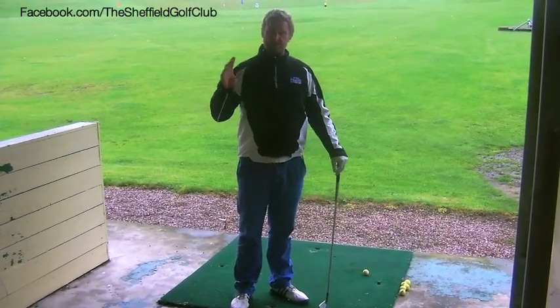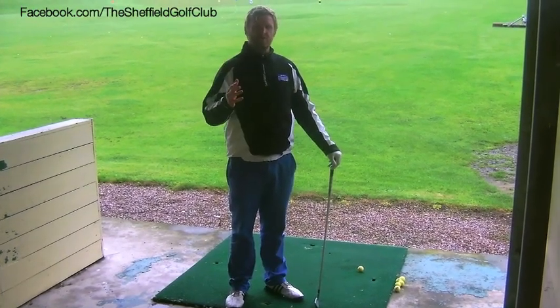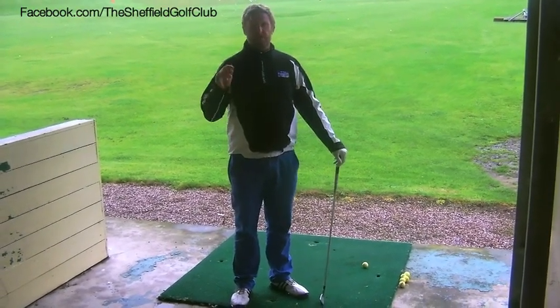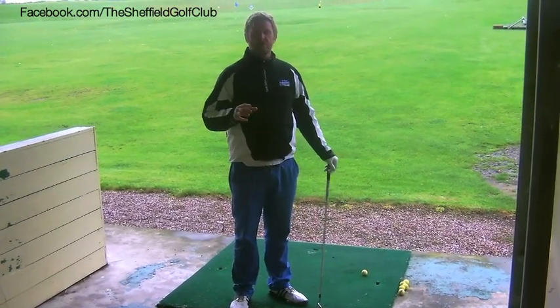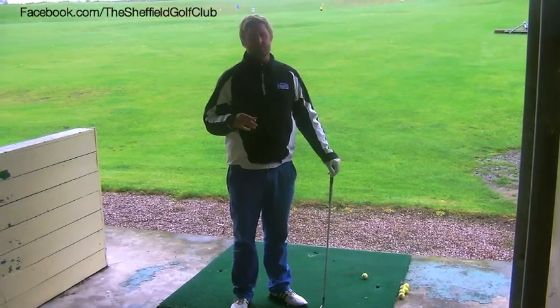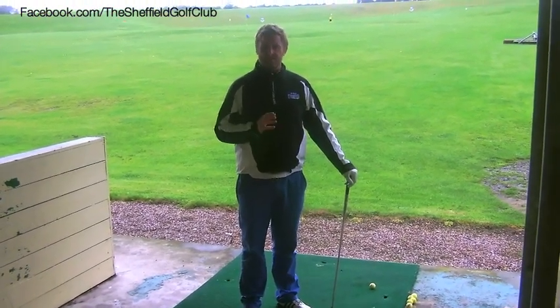You'll be amazed if you ever get to go and watch a tournament how the golf professionals are so much in control of their ball flight — how they can make the ball start right and come back, or start left and come back. I've always kept this pretty simple, and this came out of Faldo's book Swing for Life. I've always stuck to this sort of method.